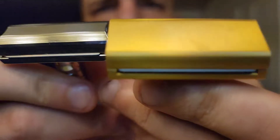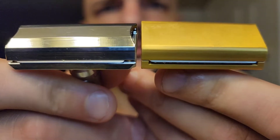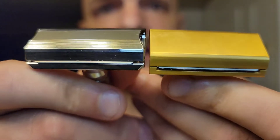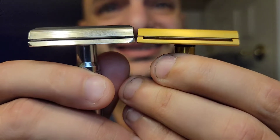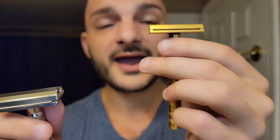Both razors have blades loaded so I can show you the blade gap and blade exposure. They're almost identical on exposure, but on the Winning Razor side you probably have a little bit more exposure than on the Henson. Looking at the gap, it looks like sixes to me — the gap is almost identical. What you really get is just a little more blade fill and a little more exposure on the Winning Razor side.